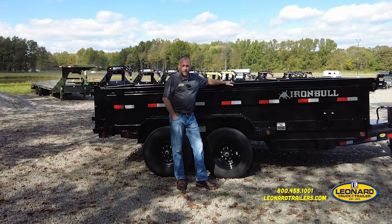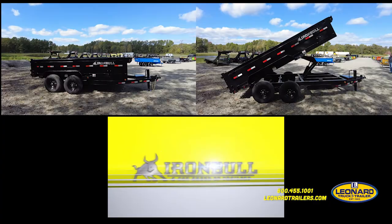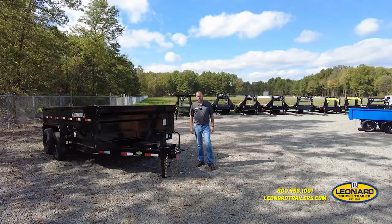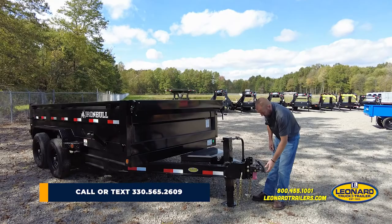Hi, I'm Tom Gamble with Leonard Truck & Trailer. Today we're going to talk about the North Star Iron Bull 14-foot dump trailer that we have. Here we are at the front of the trailer. This is equipped with a two and five-sixteenths ball adjustable coupler, which makes it nice and easy to hook up to multiple vehicles.